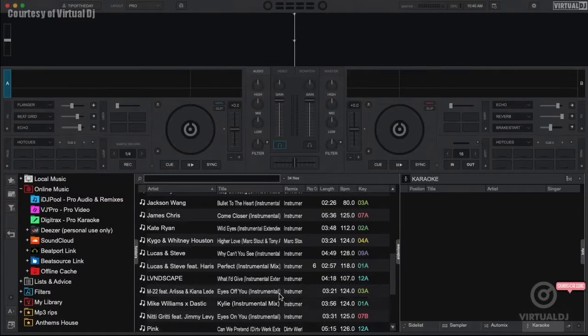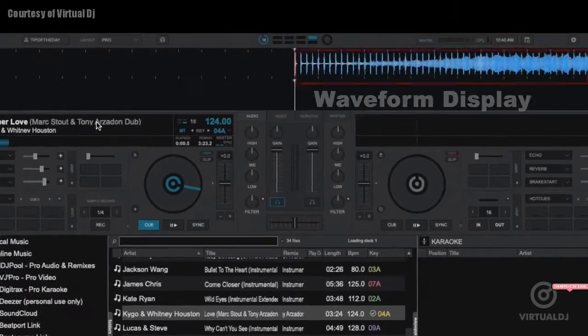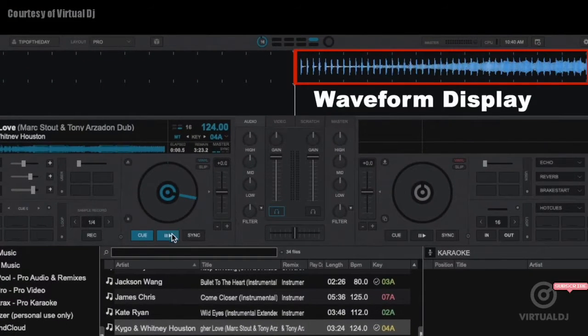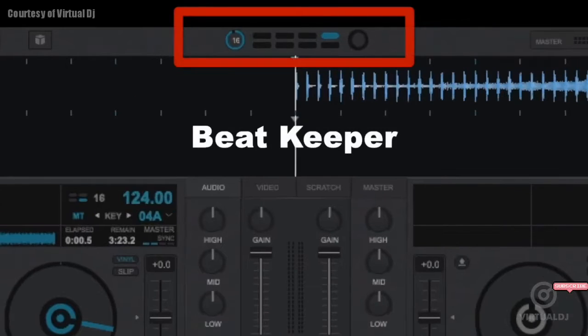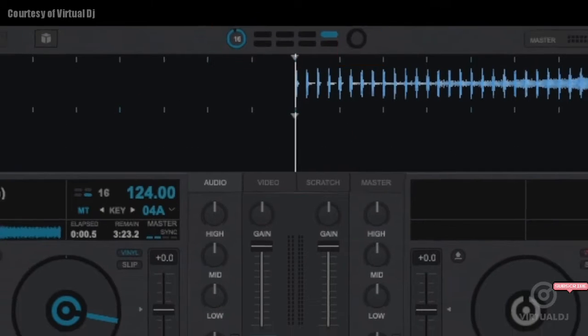This is represented visually in Virtual DJ as the computed beat grid, or CBG. When you load a track into a deck, Virtual DJ will calculate and display the CBG in the waveform display. Each beat is marked with a square. Additionally, the beat keeper will display what beat you are on in the current measure as well as what beat per measure section.